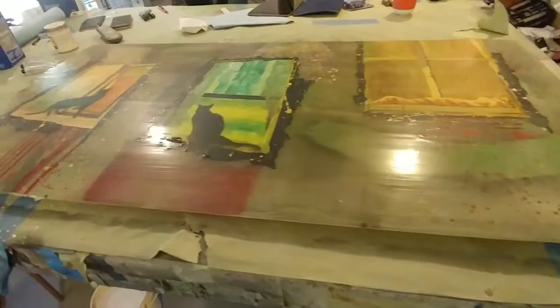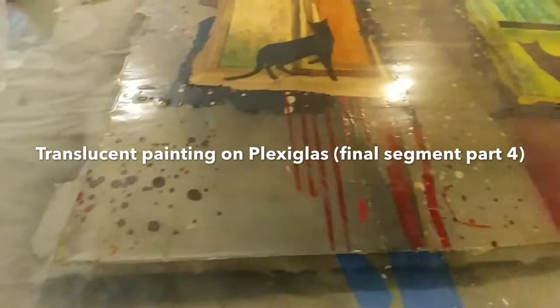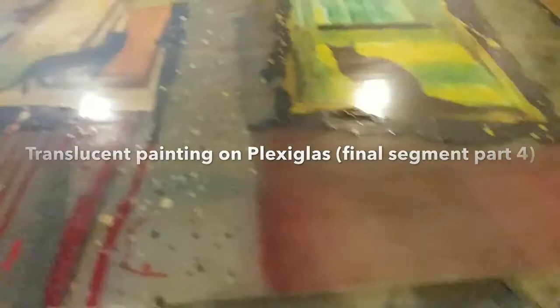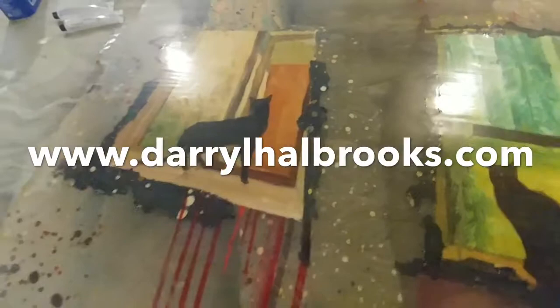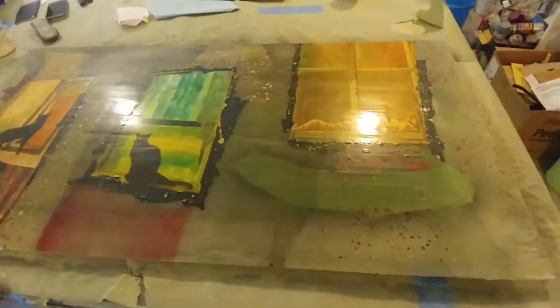I'm back from Iceland and ready to start the next step on this painting. When I left, I had applied a coat of resin over the painting. You can probably tell if you look closely, there are some waves and grooves in the layer of resin. So what I'm going to do now is a rather scary thing.